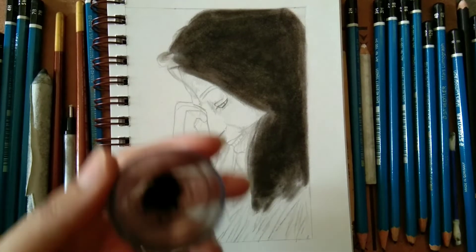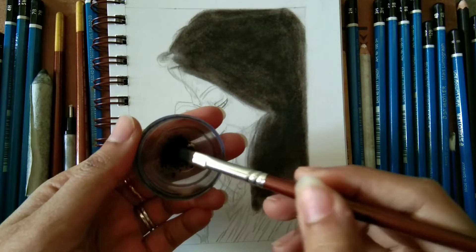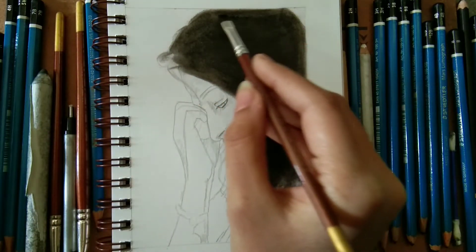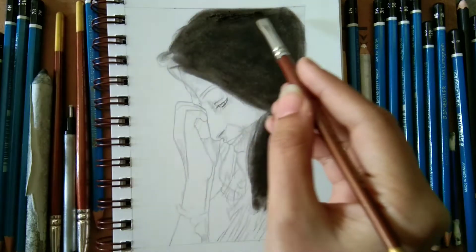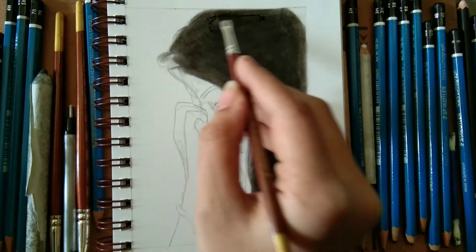Hello, my art viewers! Welcome back to my channel. You are watching the Art of Inside Impressions, and this is artist Babna. This is a really special video to me — I really enjoy doing my self-portrait, so this is so much fun. Please give it a try!